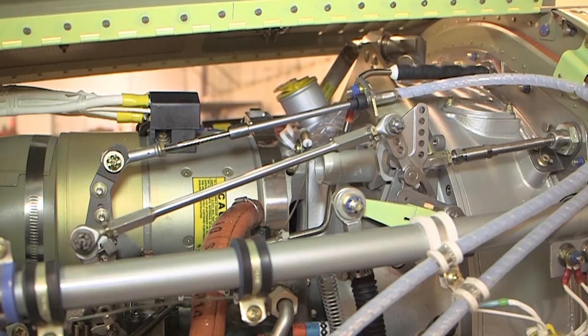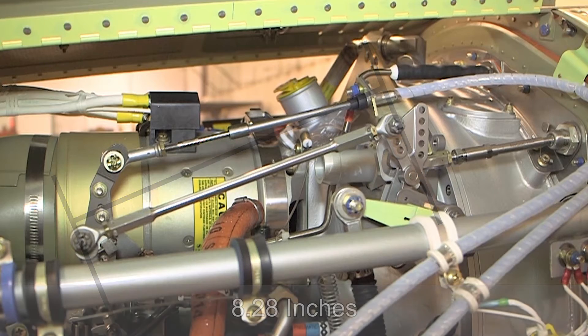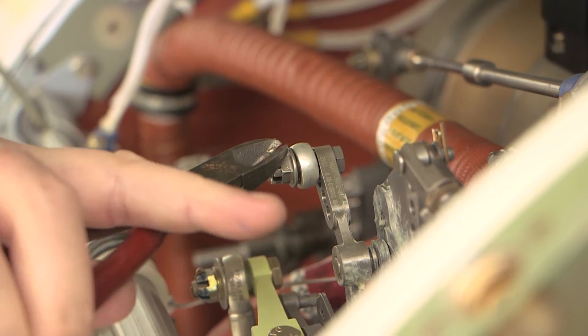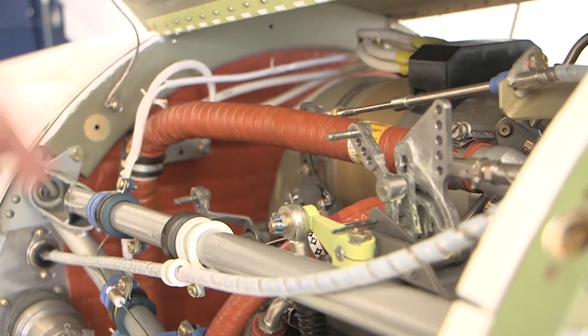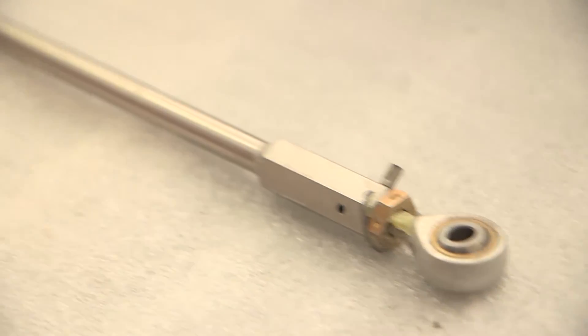Adjust the interconnect rod until the distance between the center of the attach hole in each rod end is 8.28 inches, removing the cotter pin on the jam nuts. Remove the interconnect rod, loosen the jam nuts, and turn the rod ends in or out as required.